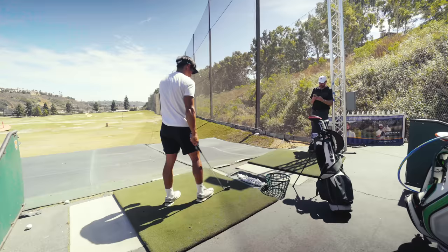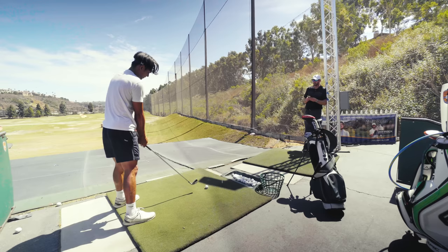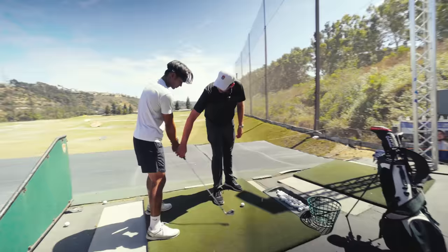Solid. Little right. Head was much better — impact was better too. You just didn't quite get the head to release square. You were perfect here, right here. You're slightly open, and when you released you only got to there. You didn't quite get all the way there.